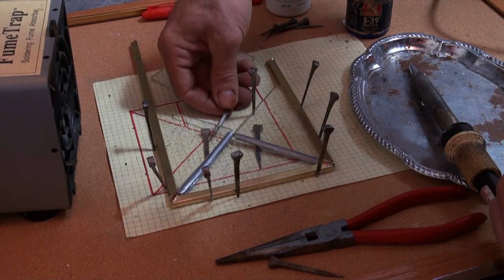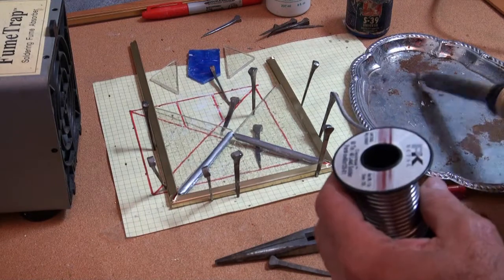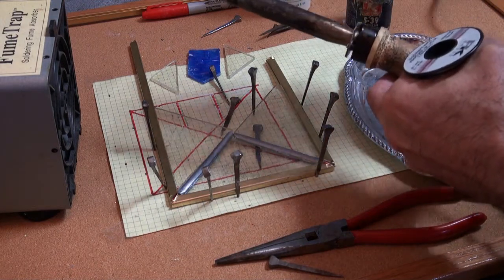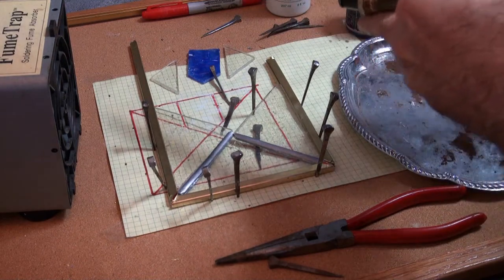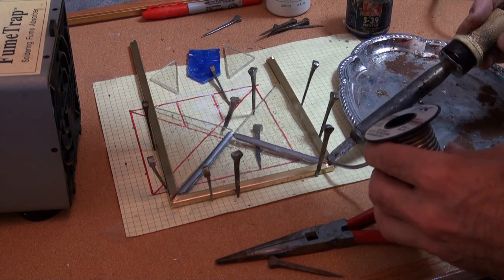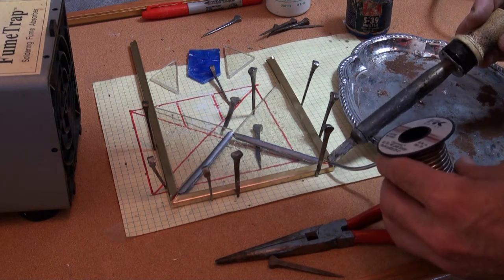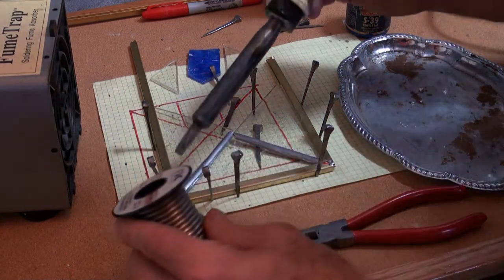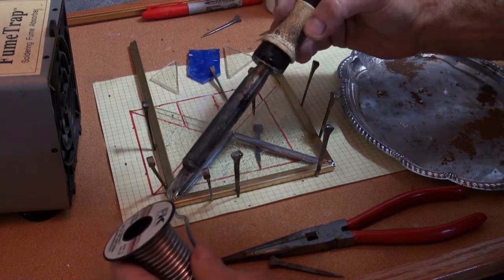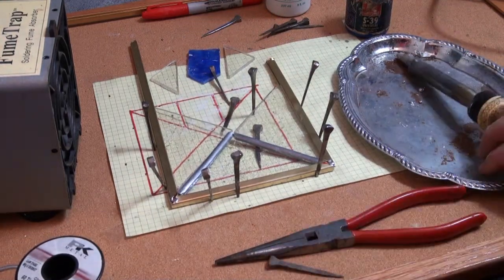Make sure the frame is all flat. Be careful — if you grab the hot iron you'll be sorry, so only touch it at the end. Heat the work up a little bit so you can hear it sizzle, then move a little solder onto it. Now you can see it's tacked. Do the same thing over here — this needs to come down a little bit. Just tack the corner, just enough to make sure the two pieces are stuck together.